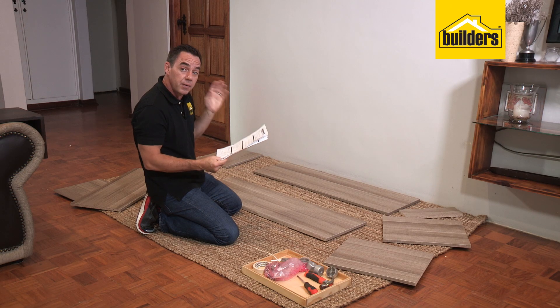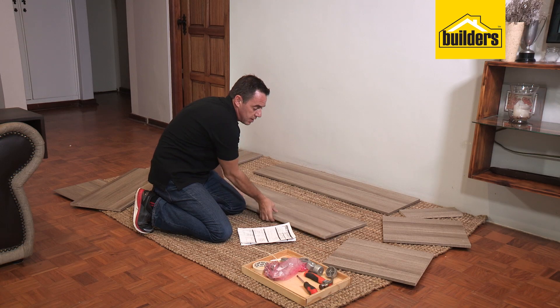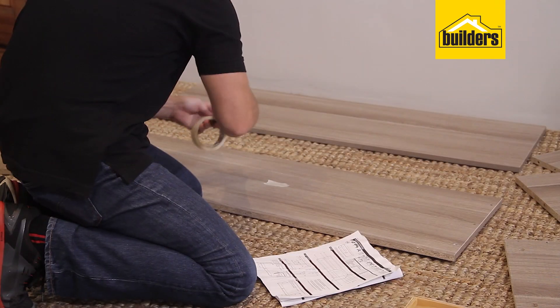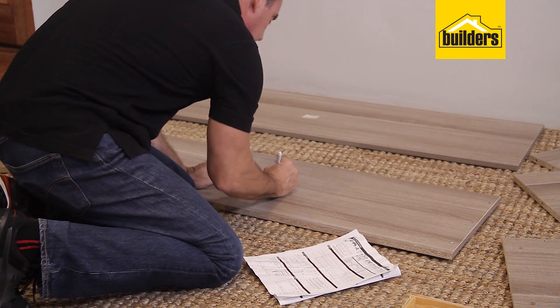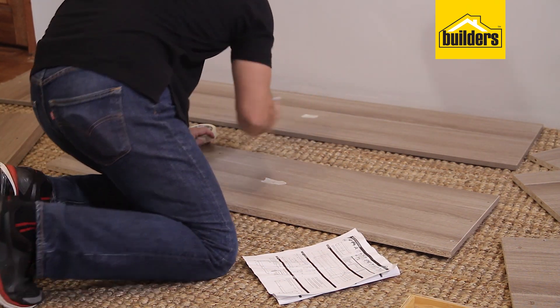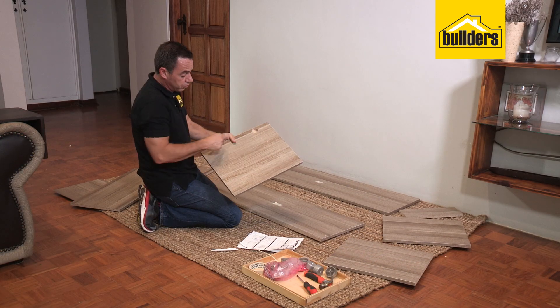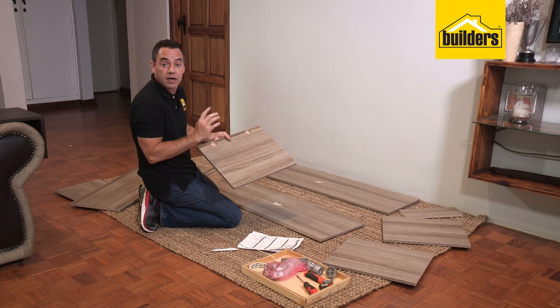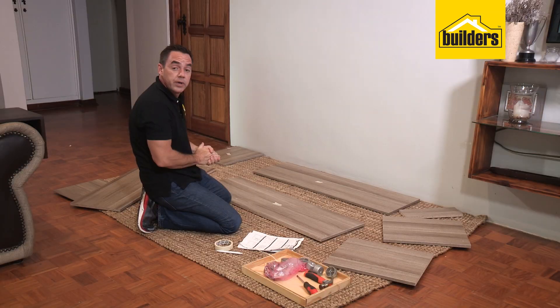We know panel number one is the top section, so there are not going to be any holes in the top section of that panel. I can see there are holes in the top section of this one, so that must be the bottom panel — therefore the other must be the top panel, number one, and this one is number two. This panel has two large holes for hinges, so I can identify this is the door — I'll mark that as number eight.